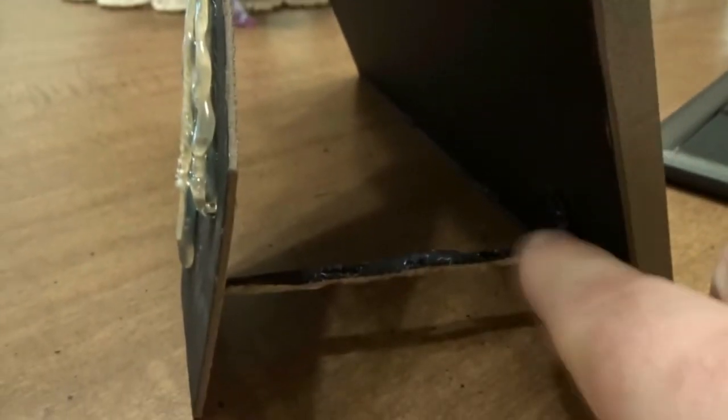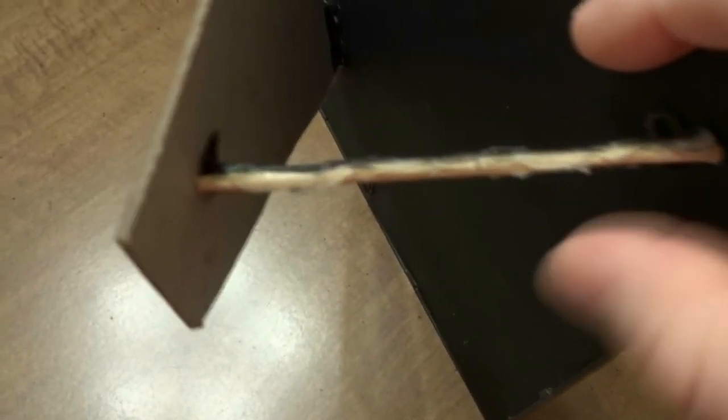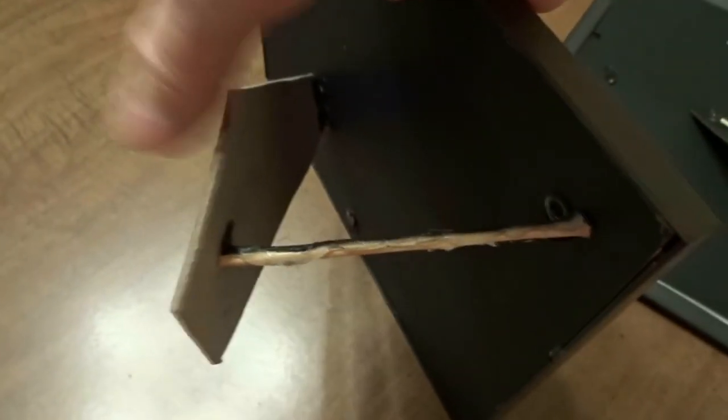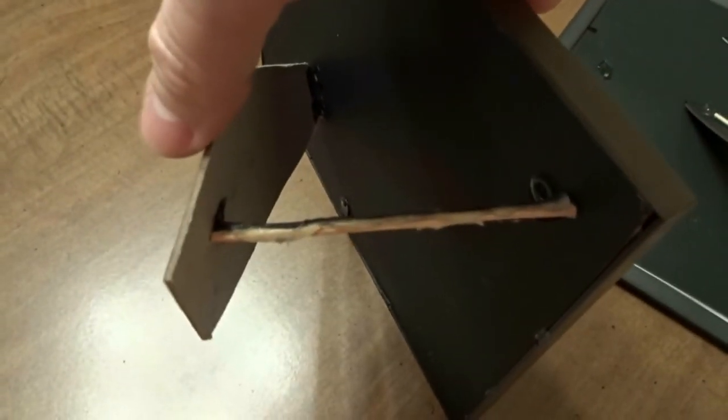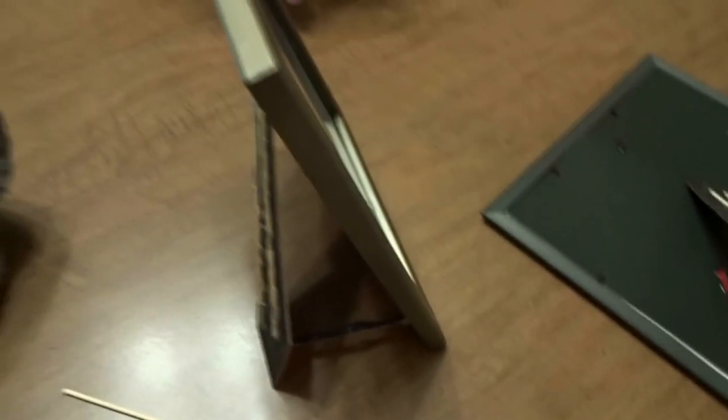On this other picture frame, same thing - I added lace from this point to this point. But for some reason this frame wanted to tilt back, so on the bottom I took a wooden skewer, adhered it with hot glue right to the lace, so that part no longer goes in and it stands the proper way.